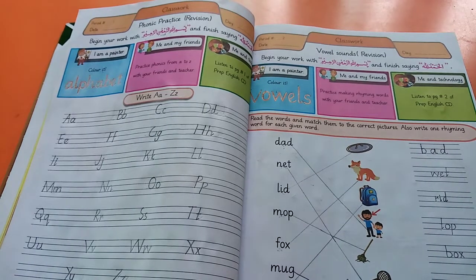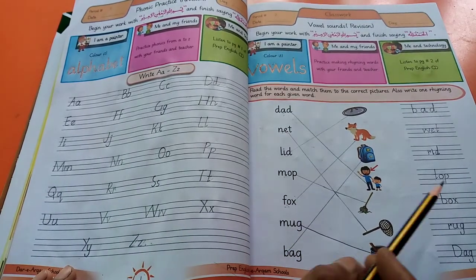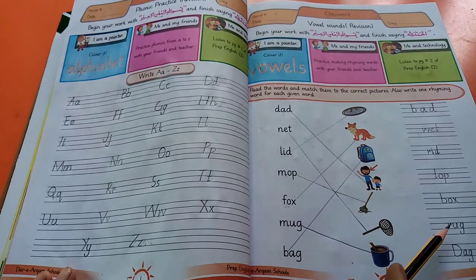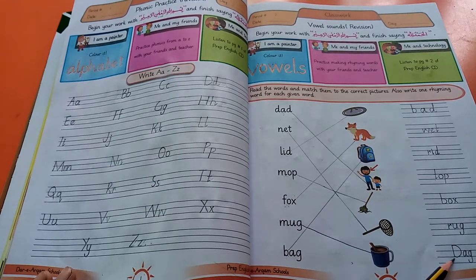Next one: fox, fox — rhyming word of fox is ox or box. Mug — rhyming word of mug is rug. Next one: bag, bag — it's the last word. Rhyming word of bag is dag.